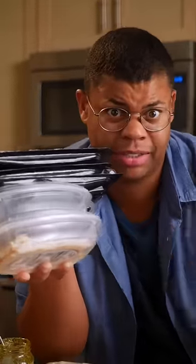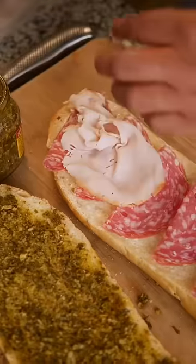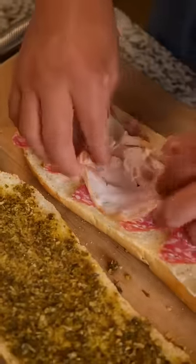Who got the meats? This sandwich does. But don't just lay your meat flat — fold it for extra texture. A combination of two or three will tickle your taste buds.